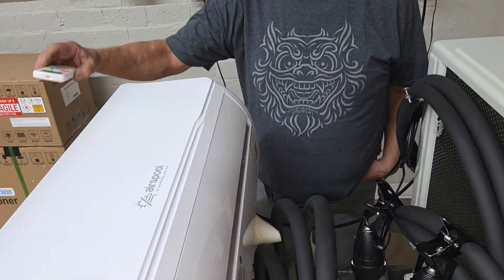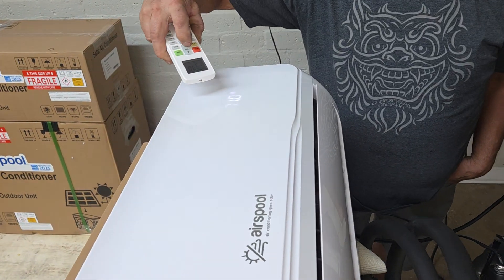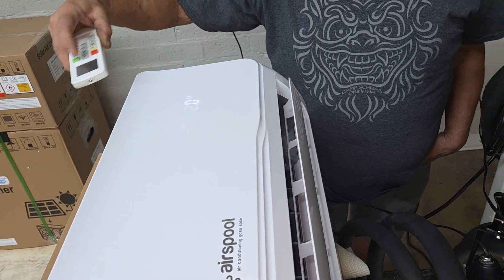Any predictions, Todd? Todd knows what's going to happen because we already did this last night, but we assume it's probably going to be the same thing as what's about to happen. Let's find out. Turn the unit on — okay, it's on.